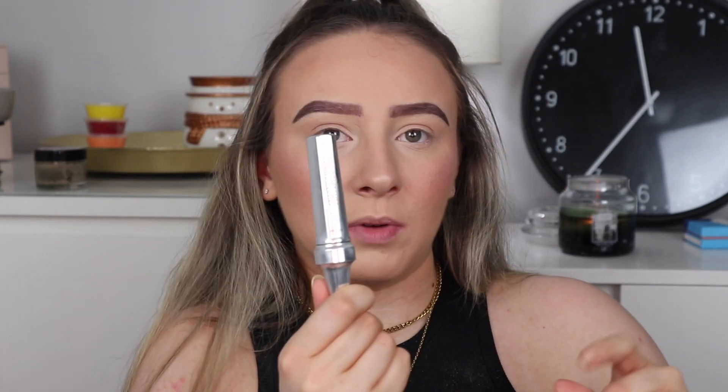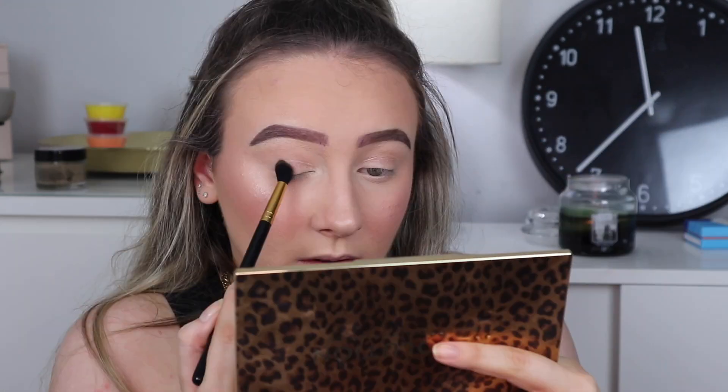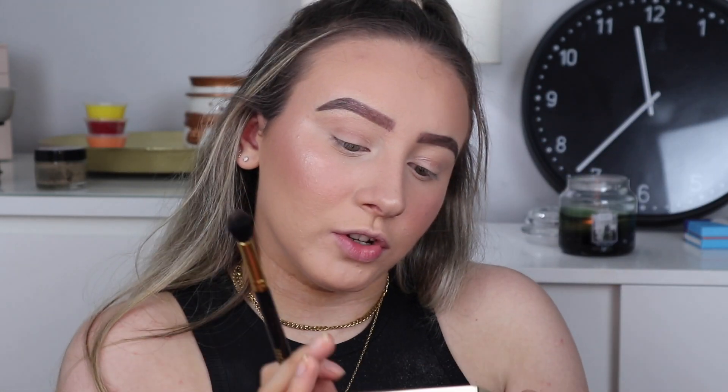Now I'm going to do my eyebrows. I might fast forward it because it's not a new product — it's the Revolution Pro Dark Brown Pencil, and I always use this so there's no point showing it. I'm also going to use my Benefit 3D Brow Tones. For eyes, I'm going to use this palette and do a really simple look using some of these colours, literally something so simple. I'm going to use this Spectrum brush. This is just the Revolution Makeup Revolution brand — this is the Courage Wild Animal Palette.